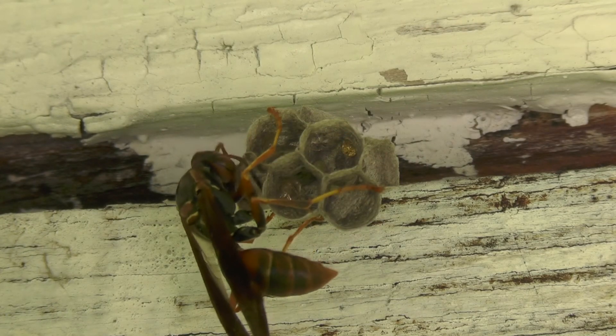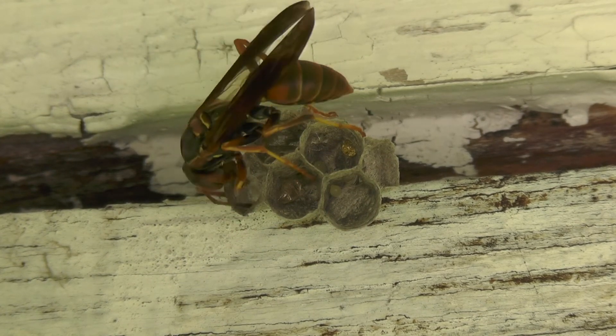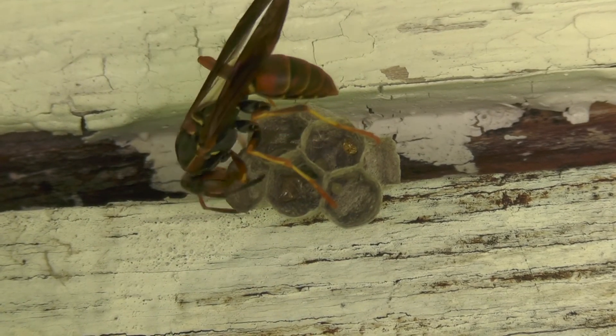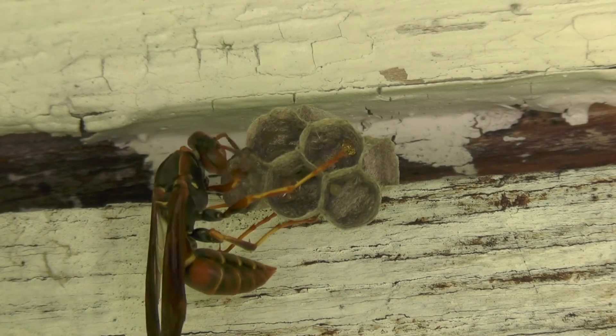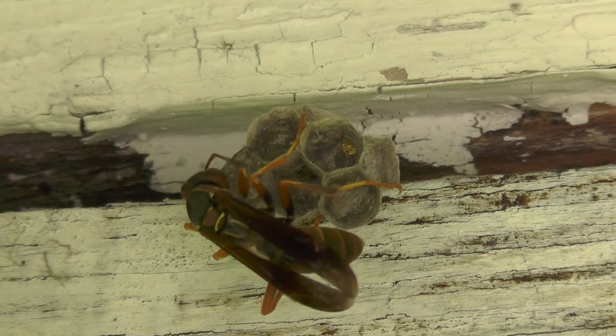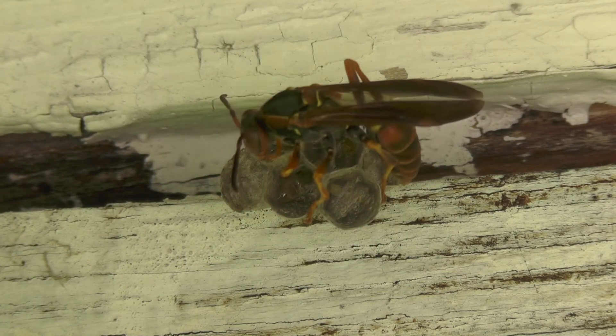For these next few clips we'll put it on high speed while she does foraging runs. You'll see her make several trips to build new cells and reinforce the existing cells. We'll bring in the sounds of the natural environment she was working in and let the sound play in real time while the video image shows her in high speed.